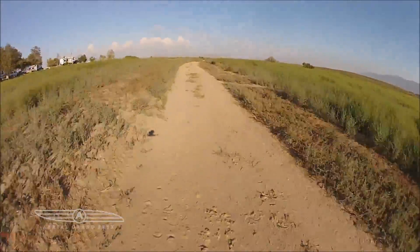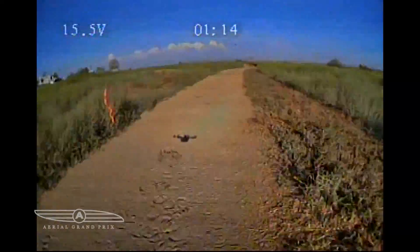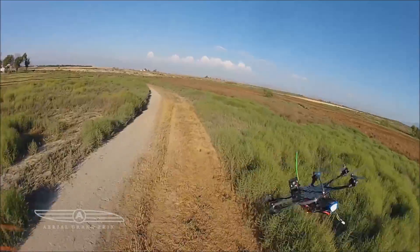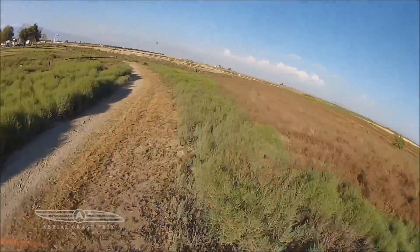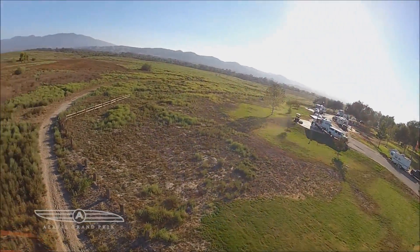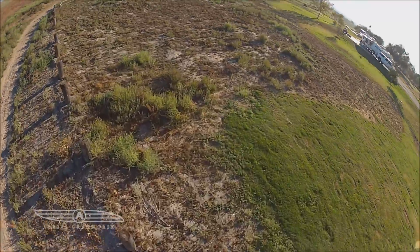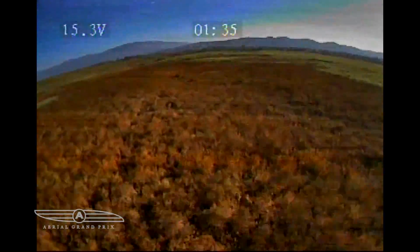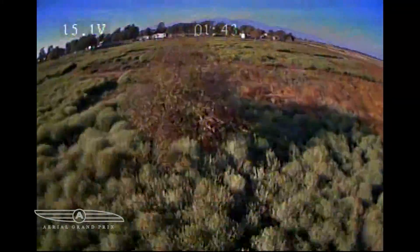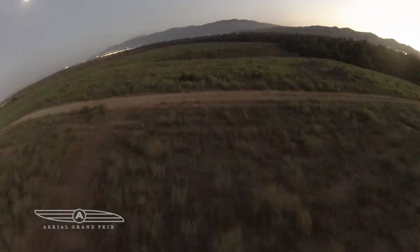This is the hex chasing Sven. I wanted to show how fast the hex is with a 6-inch prop — I punch it a little bit and just pass him right there. Then we had some interference, probably from nearby RVs on 2.4 and 5.8. It knocked me out and I crashed, and then Sven crashed as well.